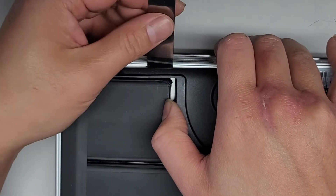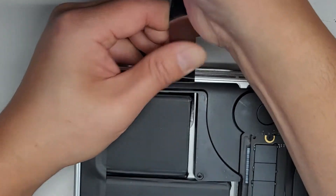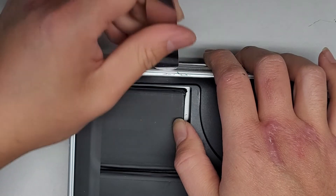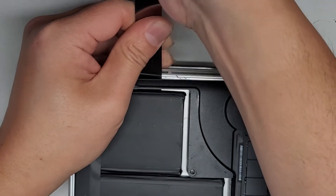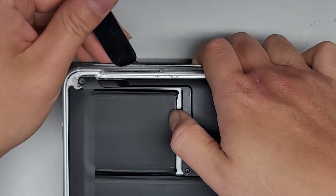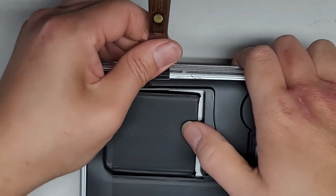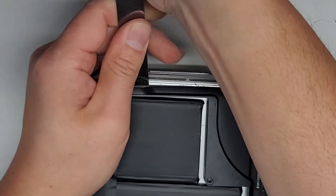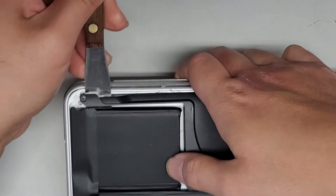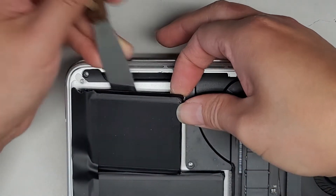We're going to start over here and push the tool in, keeping it flat underneath the battery. You don't want to go at an angle — you want to go straight through. Then we pull it out, move it over and do the same thing. Compared to 2012 and 2013 battery removals, these ones are usually easier to remove the adhesive from, and you'll see that once we get to the end. We got one battery pack out.